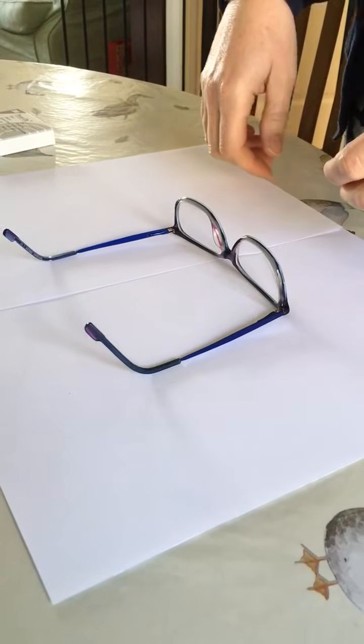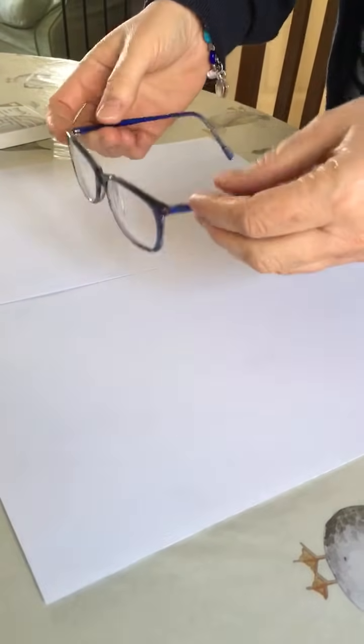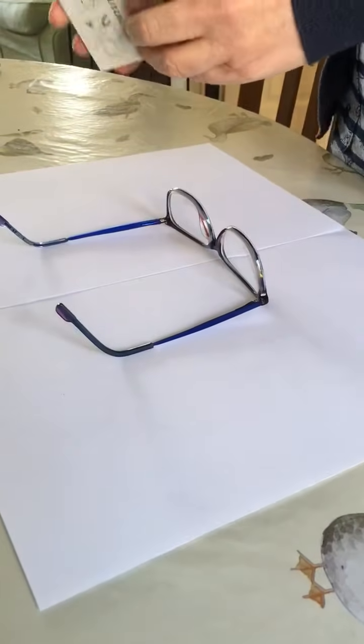We're going to fit a Fresnel Prism on your glasses. It's slightly tricky but we'll give it a go. First of all, make sure your glasses are nice and clean and get your prism that you've probably been sent in the post.